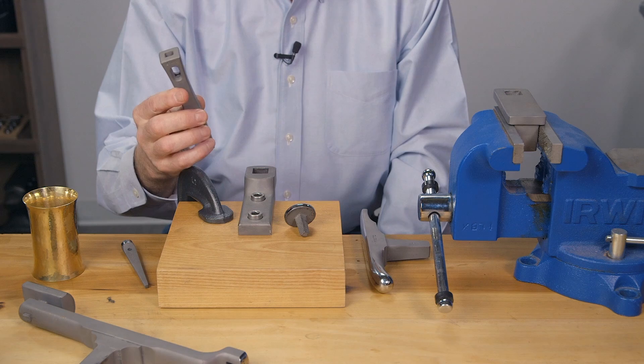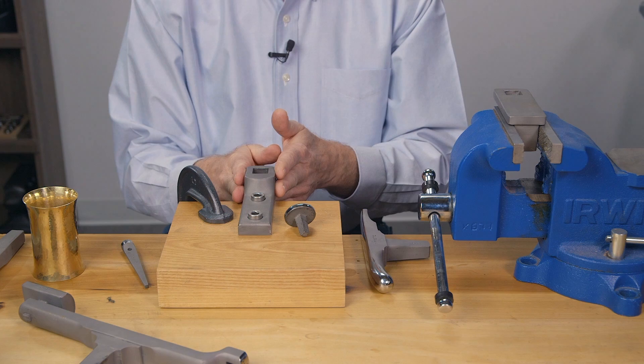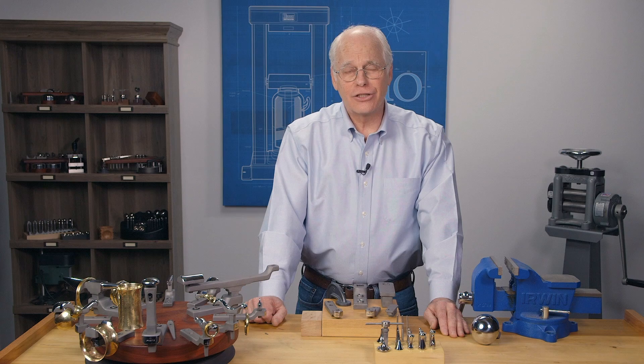This holder is incredibly versatile because it holds a whole range of larger stakes. As you can see, there's a large selection of holders for all the jewelry projects you have in mind. I hope this has been helpful, and if you have any further questions, please contact us.